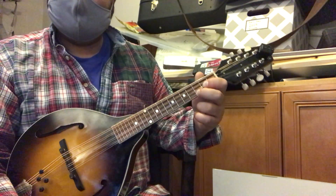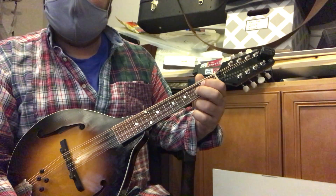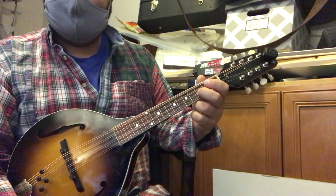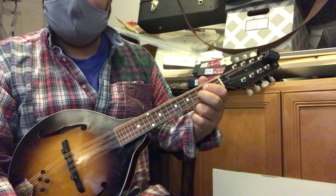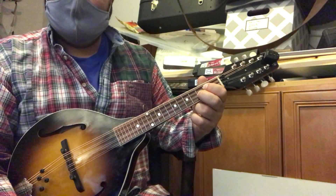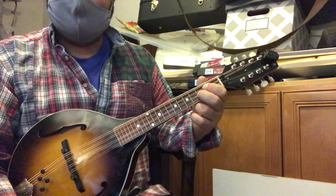The C is the identical shape, but you're going to move it up a set of strings. The middle finger goes to the second string third fret, and the index finger goes to the third string second fret.